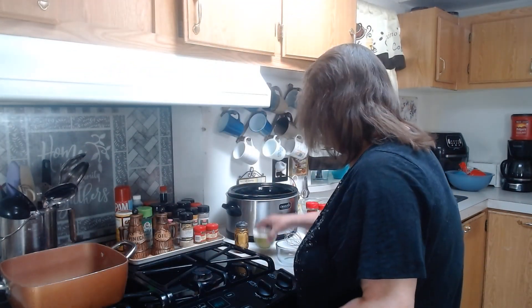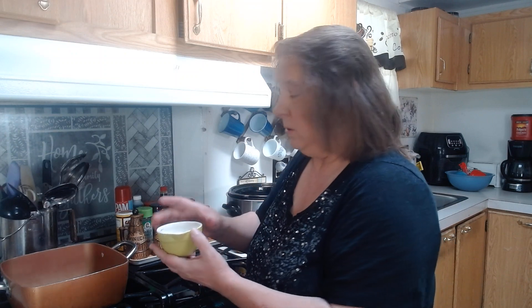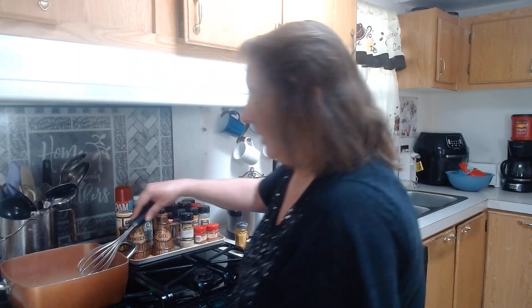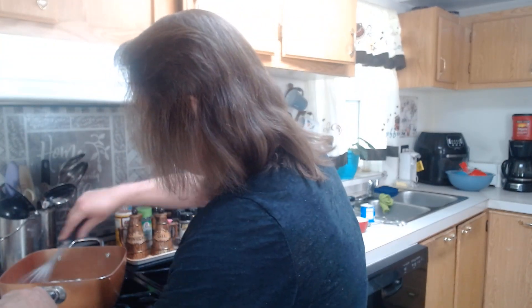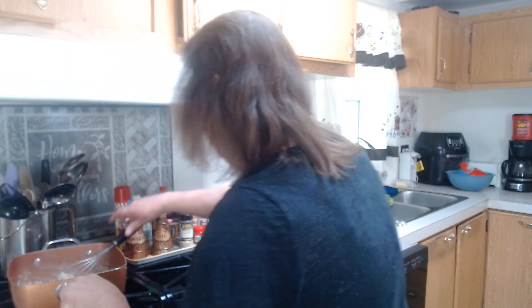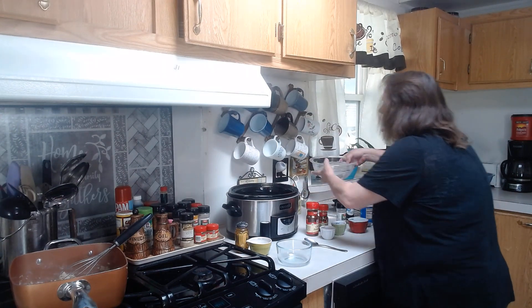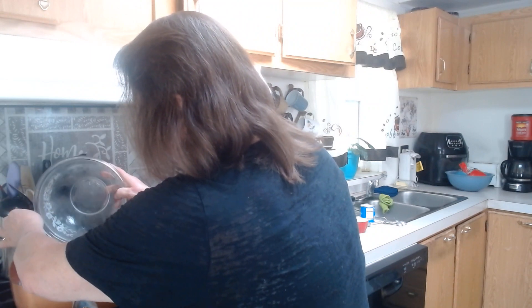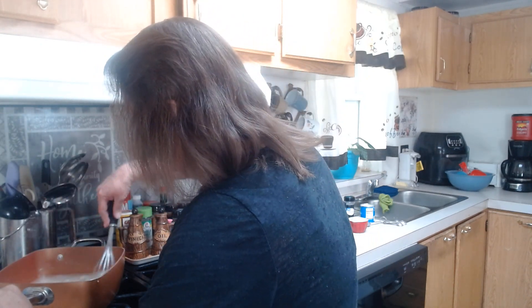We're going to turn this down to low for just a few minutes, and then we are going to put in five tablespoons of flour — what we're doing here is trying to make a roux or a gravy mix. Then I take a whisk and just whisk that all up really good. Then I add four cups of water and mix that up really good.